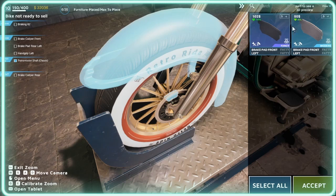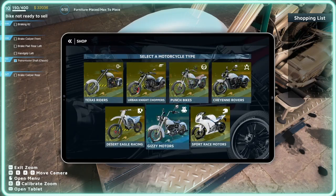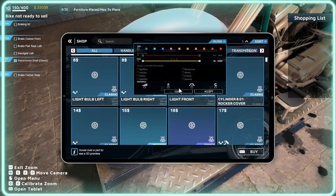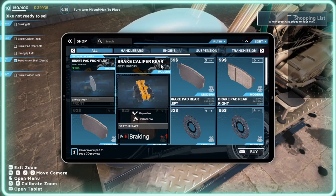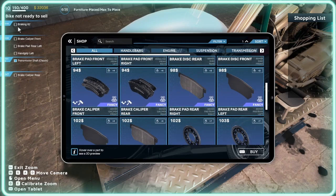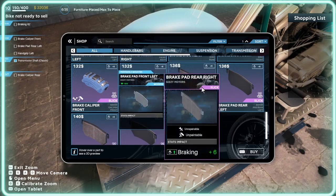As you can see guys, the braking is that symbol there. You can go into the shop — if you go to filters, click on that symbol I showed you, tick it, and click accept. It gives you all the parts that help with the braking system. So say for example you want to upgrade your braking system to 62 — you can change it to the highest braking which is plus six.